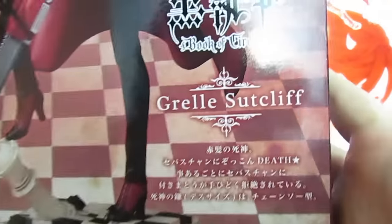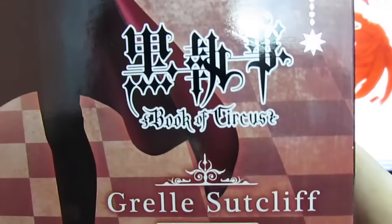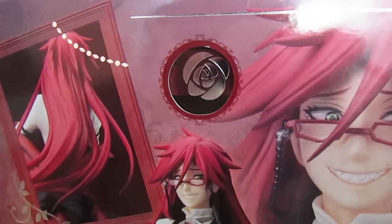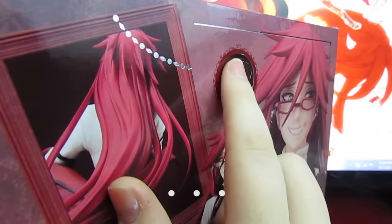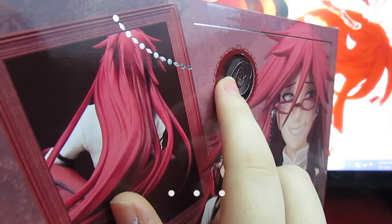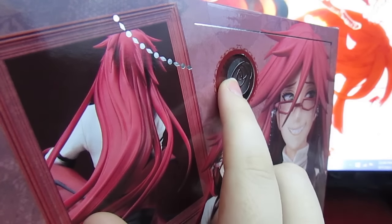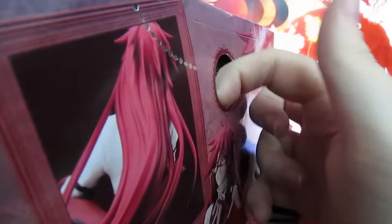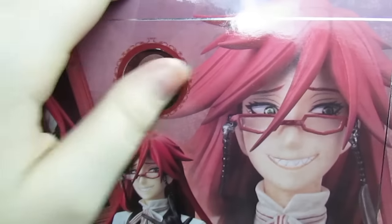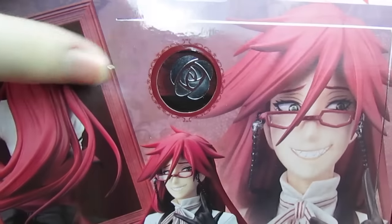I'm really excited to get up close and personal with this. It also has this really cool little silver rose design. It's metallic, and it's a layer underneath, so that's pretty cool looking — it's like a little button almost. So let me figure out how I am actually supposed to open this without damaging it.